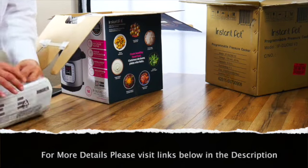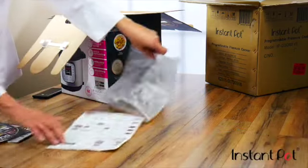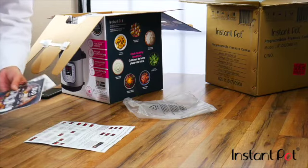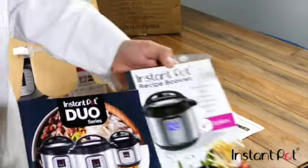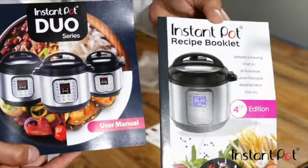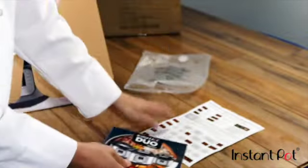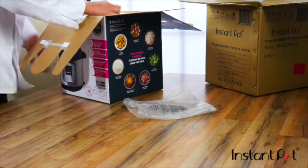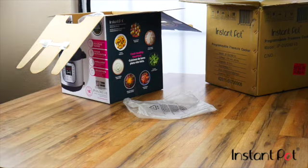We've got materials — not the most important thing right now, but still pretty interesting to see what we got. We've got a couple of things that will tell us probably a couple of dishes to get started, and at least how to use our product, which is helpful. And we've got a power cable.